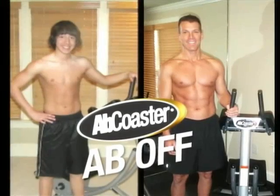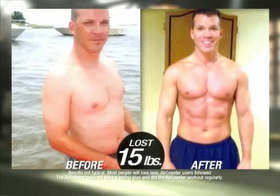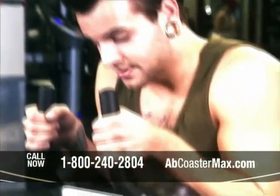We were actually joking because we were talking about having an ab off. Although at 46, I hope the curve is in my favor — hopefully this ab off will happen soon and we'll see who the real winner is. You can get results just like this because on the Ab Coaster Max, every rep is just as effective on the way up as it is on the way down, and anyone who tries it for the first time knows exactly what we're talking about.